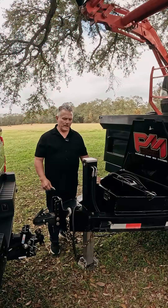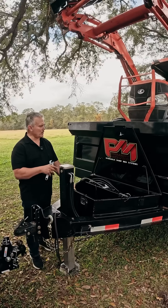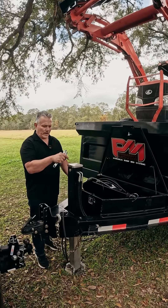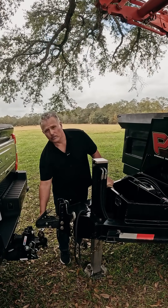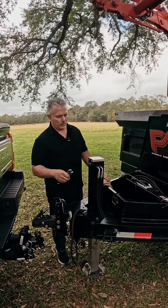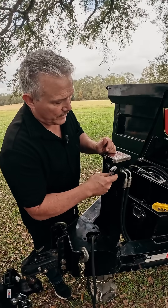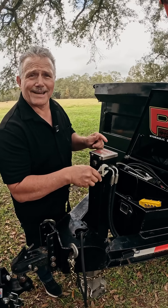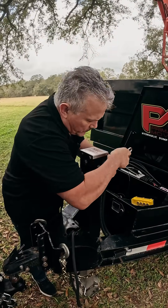We're back at our dump trailer — this is our Primary Mover dump trailer that we use to test all our equipment. We've loaded it with the tractor and jacked the trailer down, lifting it up off the ball, as you can see by that gap. What we're going to do now is test to see if this truly has an integrated counterbalance valve by taking these hoses off. If it does, it should hold the jack in place and not allow it to move.